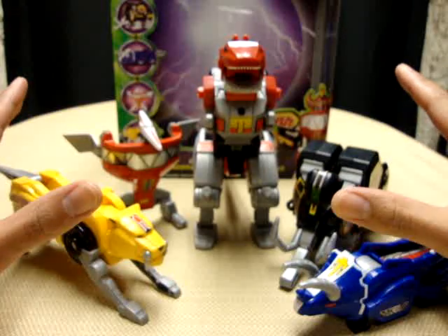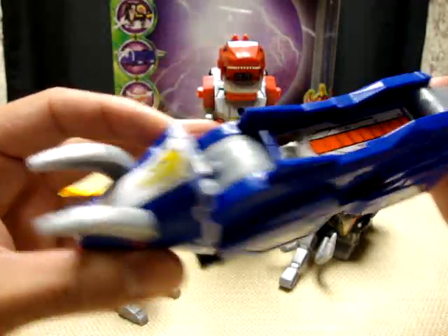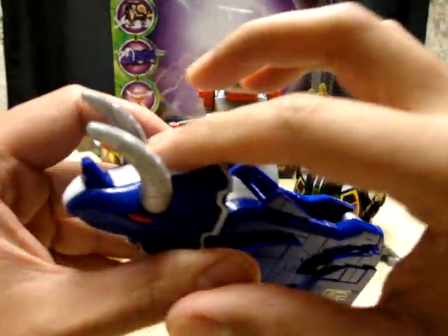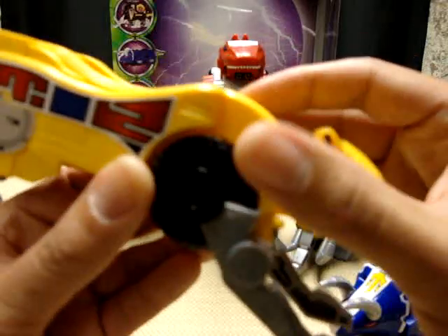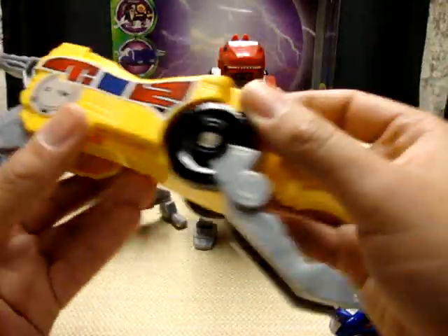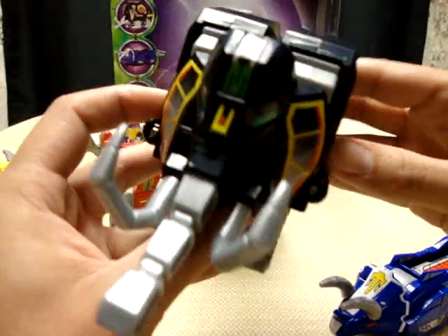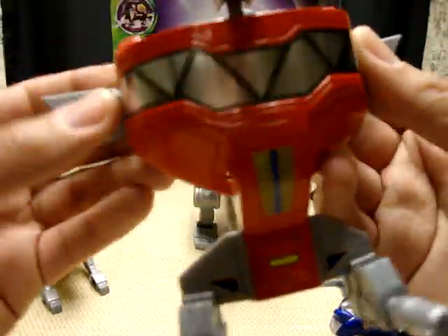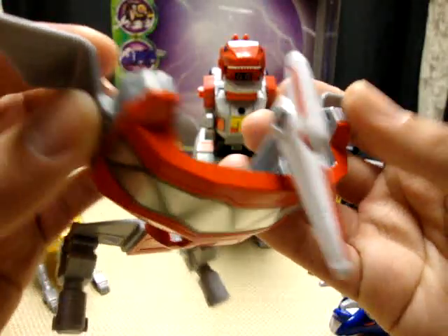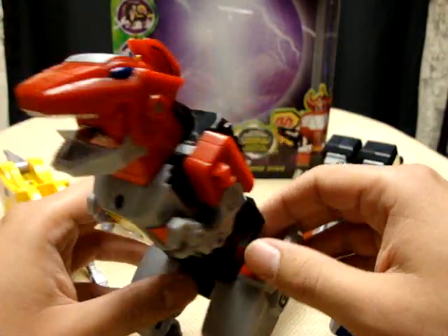But now, thanks to the reissue, I finally have one and I can't wait to show them to you. So here are the five Dinozords: you have the blue Triceratops — nice detail, stickers you apply yourself — the yellow Saber-Toothed Tiger, again pretty nice detail, the black Mastodon looking very nice, the pink Pterodactyl which is actually more red, and then the red Tyrannosaurus Rex.